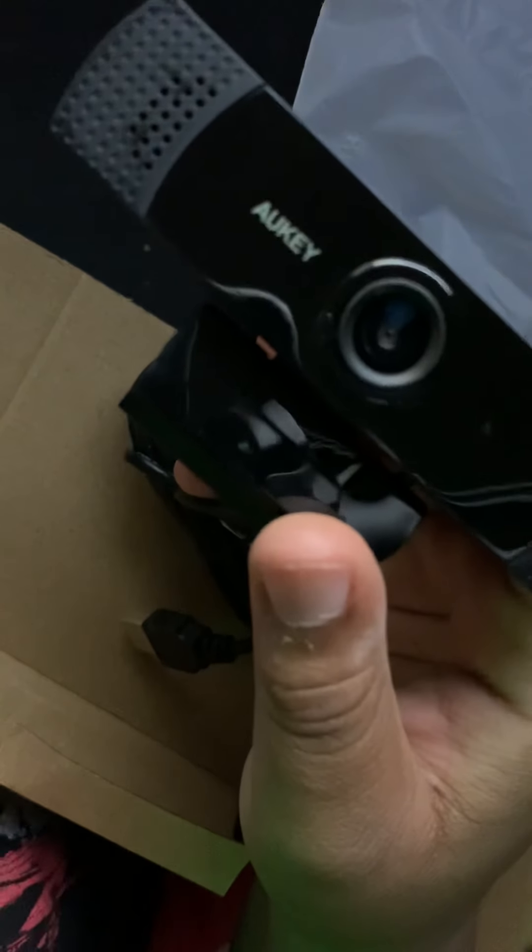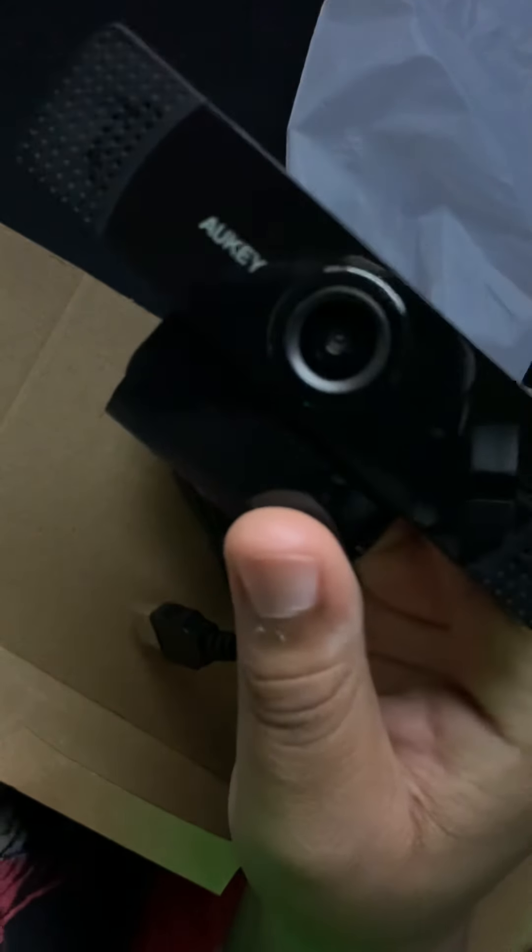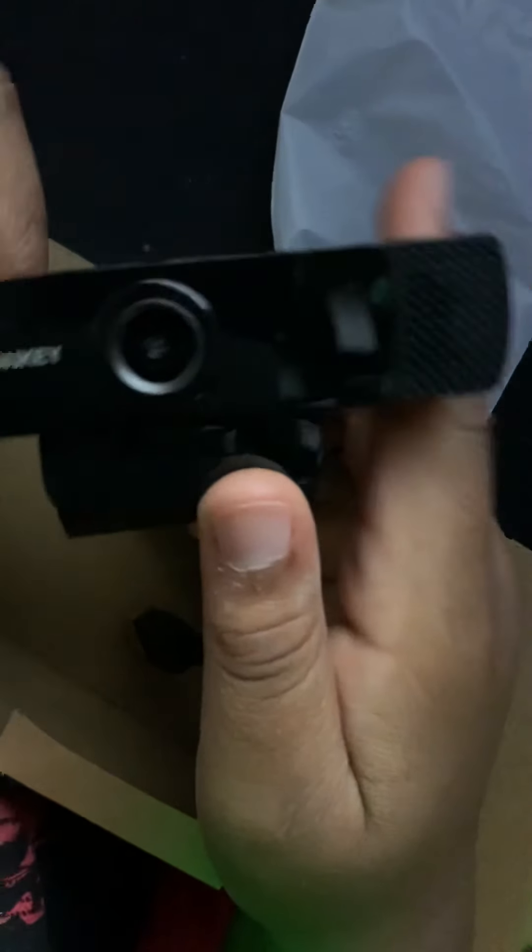Sorry for my voice crack, by the way. My voice just is cracking a lot, I don't know why. I guess I'll chalk it up to that.